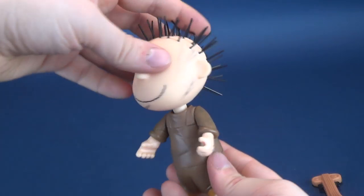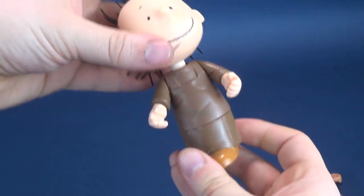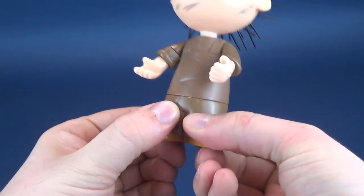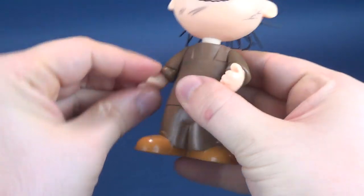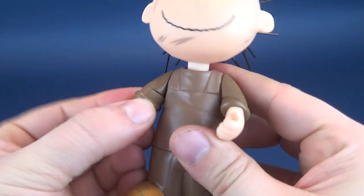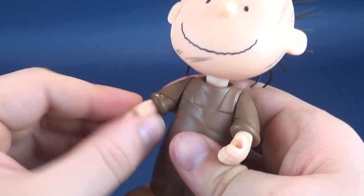Speaking of posability on this guy: his head rotates all the way around, his waist also rotates all the way around. You won't get anything in the way of the legs here. The arms rotate technically all the way around, but really only back and forth. They swivel at the forearm and they swivel at the hand.